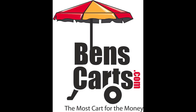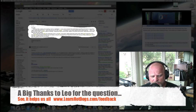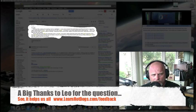You're listening to HDVR Hot Dog Vendor Radio. Welcome back folks. This is Ben here at LearnHotDogs.com and today we are going to cover some steam pan questions that we received from a gentleman named Leo on the LearnHotDogs.com listener feedback line.